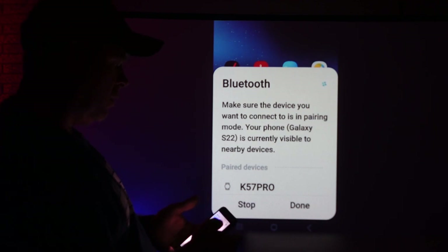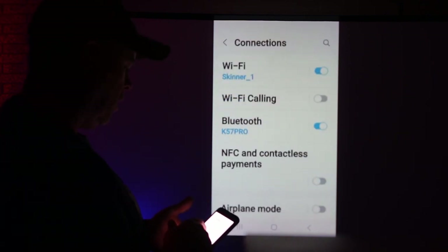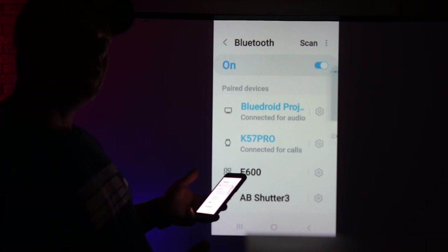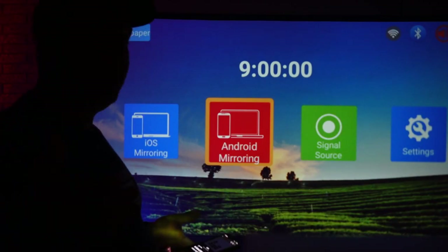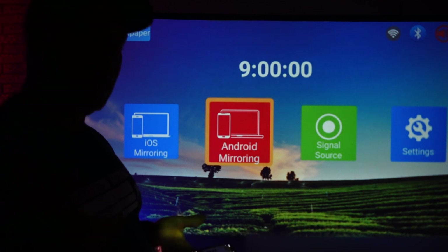The next thing we want to do is check our Bluetooth and make sure we can connect to the projector. We're going to go into our connections, click on our Bluetooth, and there is the Blue Droid projector. We are going to connect to that and see if we can play a little bit of music through here. So you could, if you wanted to, use your projector as a speaker for your music — you have that option to do that.